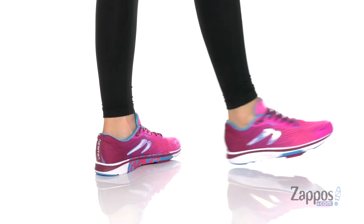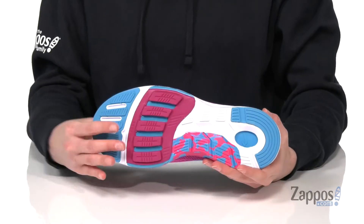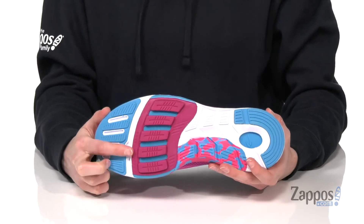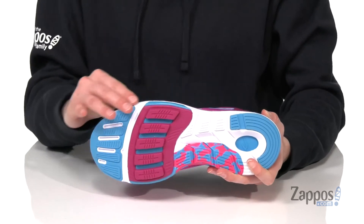These running shoes have a three millimeter differential that is better for toe and midfoot strikers. You can see underneath here that you've got a chunkier material at the forefoot, with tactical flex grooves that allow the outsole to move with you flawlessly.